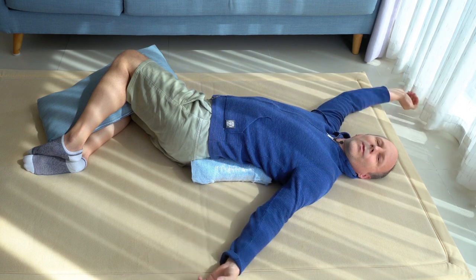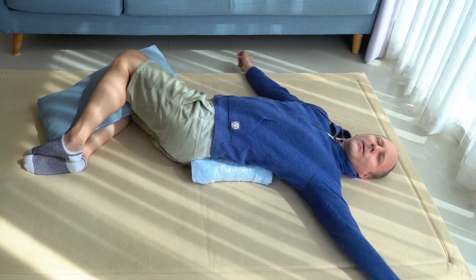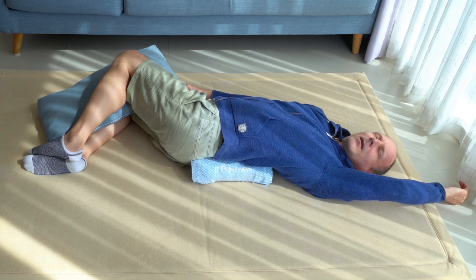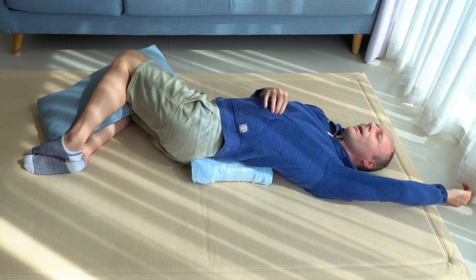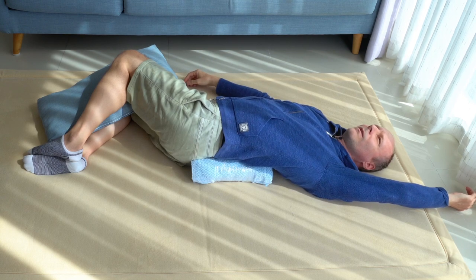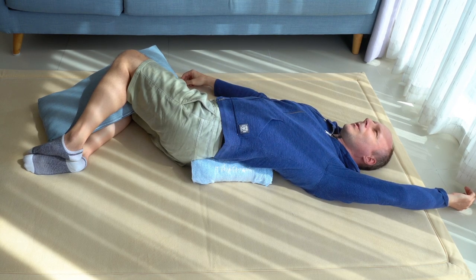Then change the arms: your left arm up, right arm down. Let's try this as well. This time it's the left arm that you push upwards and the right arm that you push downwards.